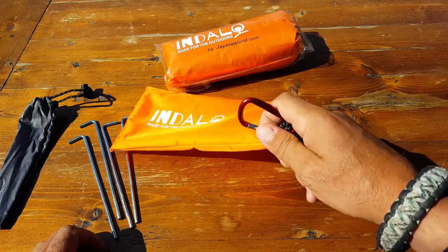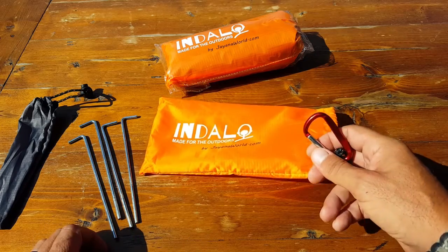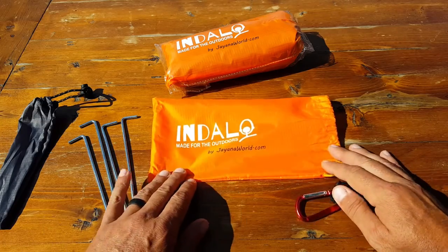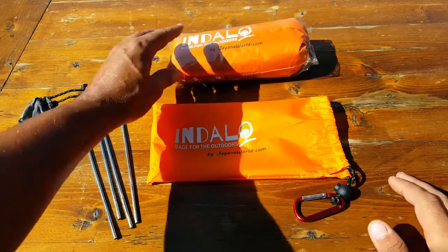It also comes with a little carabiner so you can attach it to your MOLLE setup on the outside of your gear, or clip it onto your belt. It really depends on your lifestyle and what you'd use it for.